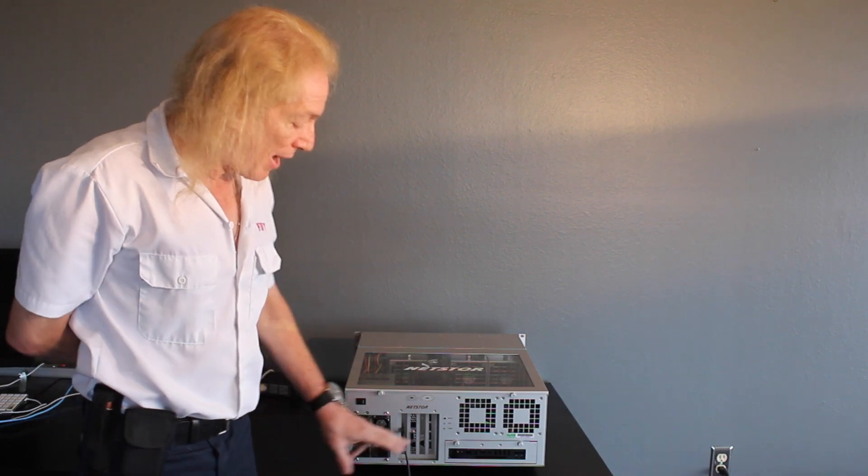We like Atto, we like Chelsio, we like Solarflare. As long as the card has Macintosh drivers it's going to work. They all have similar performance — they're all excellent products. And then because we had the extra slot in this particular chassis, we decided to put in another card.